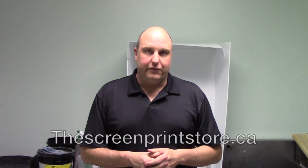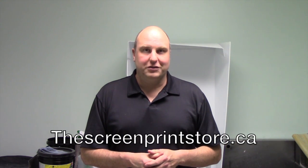Remember, this is a rudimentary exposure unit and will not replace the quality and detail you'll get out of a proper professional exposure unit. But if you're a home-based printer, hobby printer, or just working on a budget, this will get you printing sooner than later. Thanks for watching — if you have any questions or need any help, feel free to get a hold of us at TheScreenPrintStore.ca.